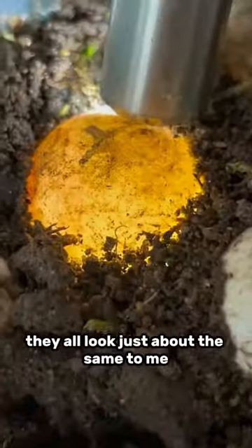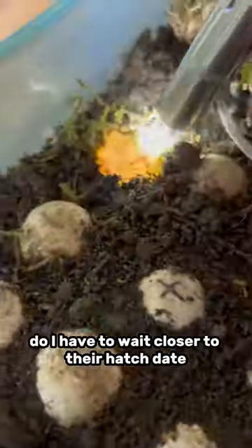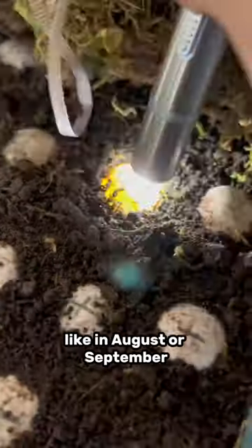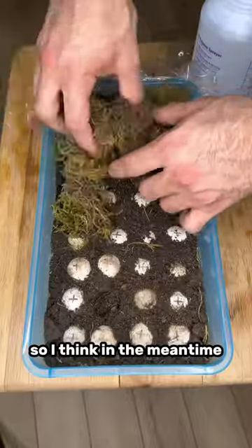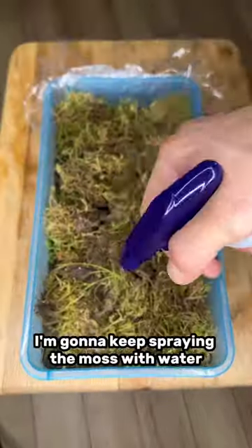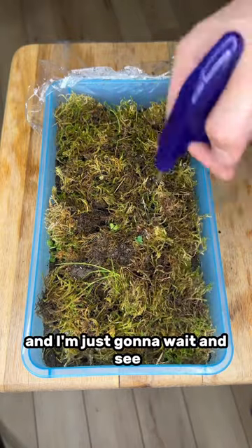But honestly, they all look just about the same to me. I'm not sure if it's just too early to tell if they're fertilized — do I have to wait closer to their hatch date like in August or September, or am I just not looking for the right things? So in the meantime, I'm just gonna keep them covered in the moss and keep spraying it with water every couple of days to keep it nice and moist, and just wait and see.